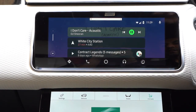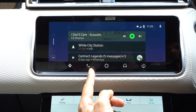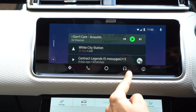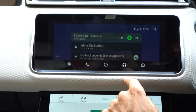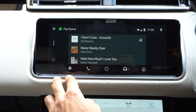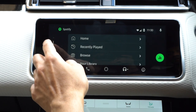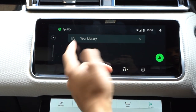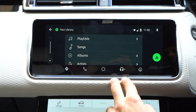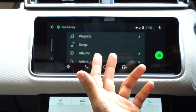I'll put the volume down slightly. The menu options at the bottom include: navigation on the left, phone options, the main screen dashboard you're seeing now, and the music option for apps like Spotify. If I go into the music section, you can see there's an Ed Sheeran song playing. You can scroll through your queue, recently played tracks, library, and different playlists — it's just like using the Spotify app on your phone. It's not the fastest responsive application but it does a really good job.